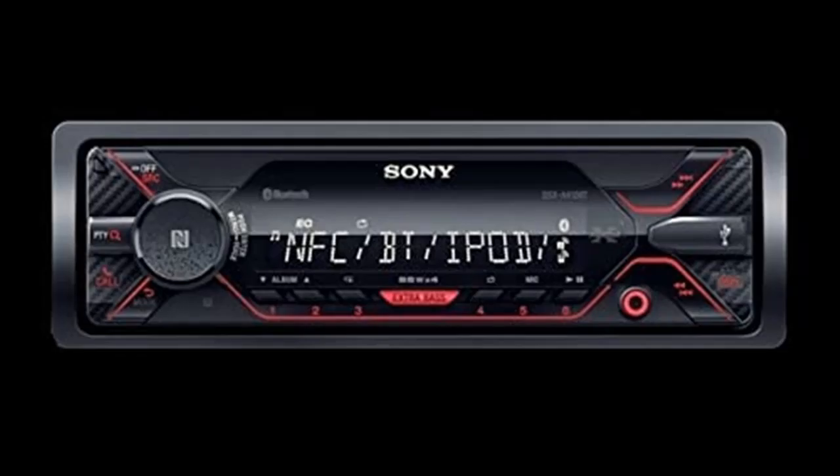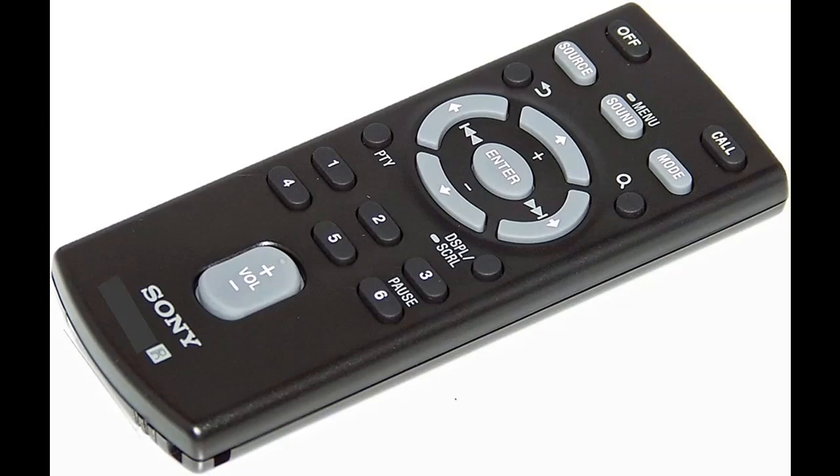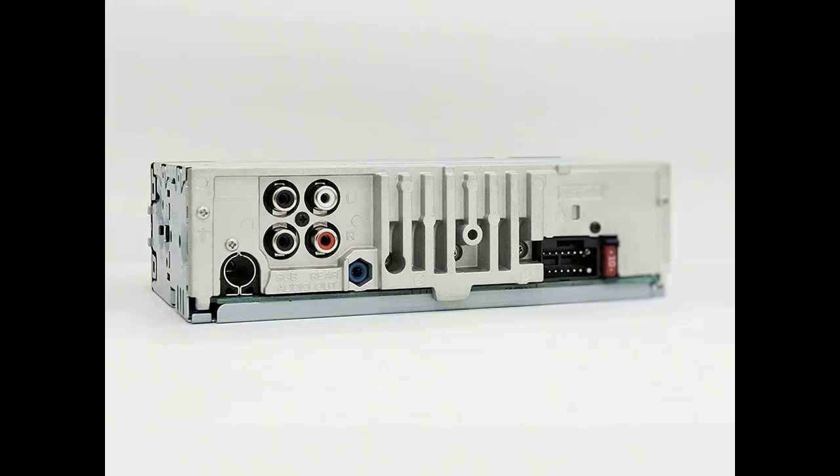Single-DIN Media Receiver with Dual Bluetooth: keep in touch on the road with dual Bluetooth connectivity from the DSX-A410BT. Wirelessly connect your first phone to play music, get directions, and communicate with contacts. Add a second phone to make additional hands-free calls on the move.